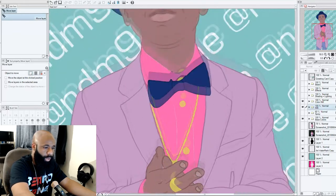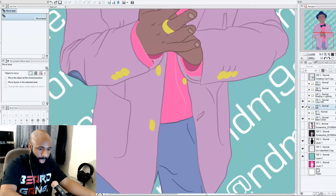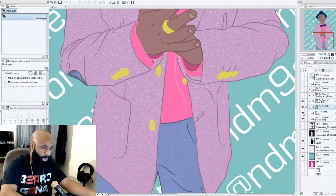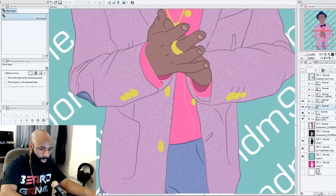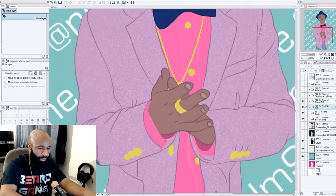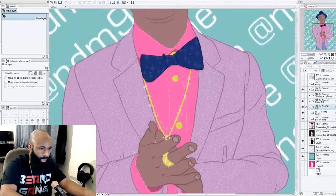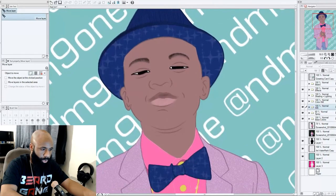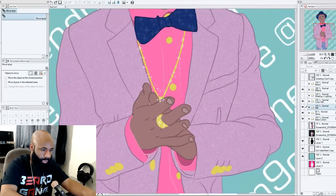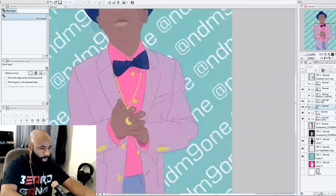I'm going to zoom in using the touch features. Next you'll see I have a spray effect — I just sprayed to give the jacket and the pants some texture, as you can see right there. I'll toggle it on and off to show the difference. Then I threw some effects on which added bling to the jewelry, added details underneath the hat, and on the bow — stars and small details like that.